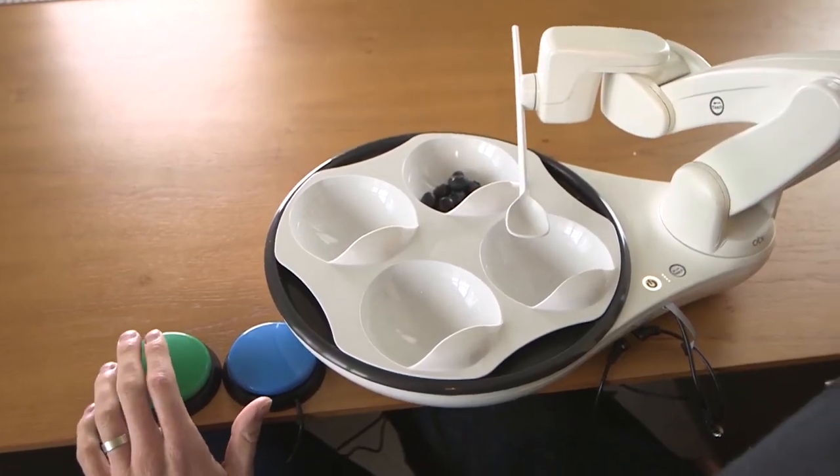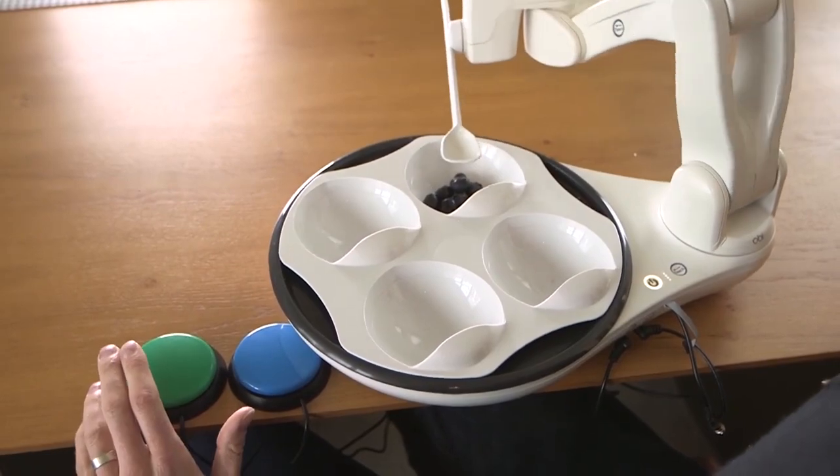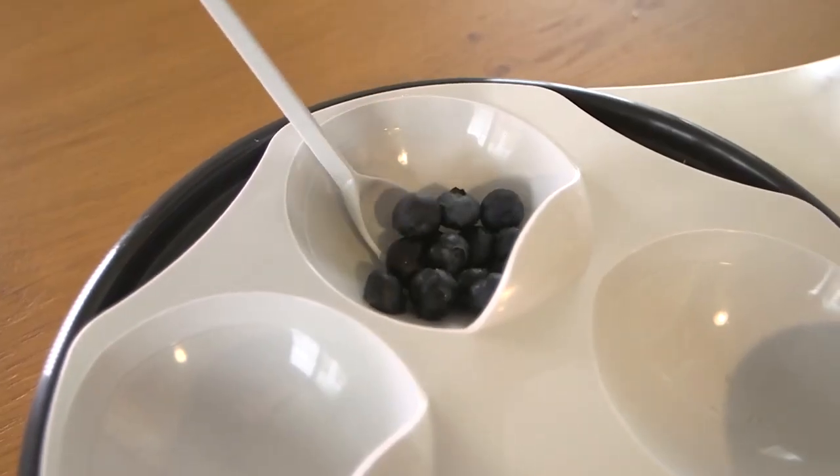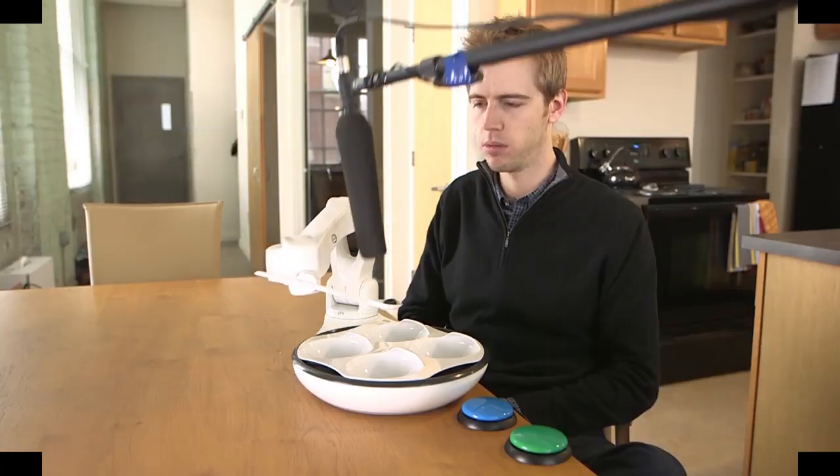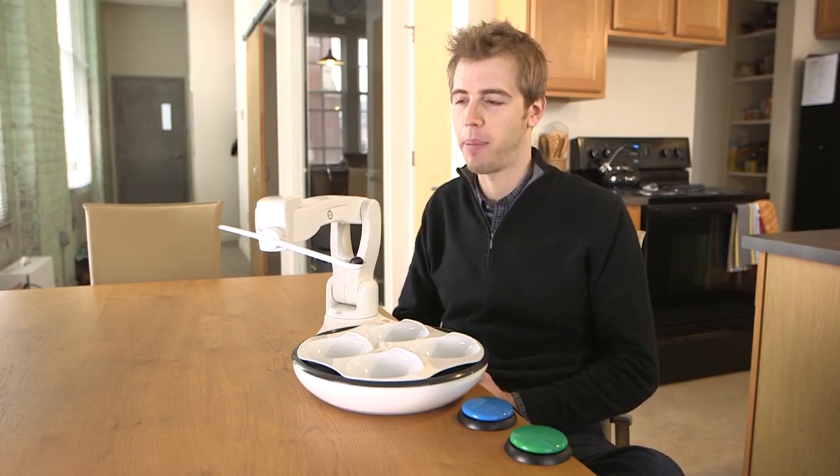You'll first want to press the choose button to select the bowl you'd like to eat from. When you're ready, press the delivery button. OB will scoop through the bowl and bring the food to your mouth. If anything like that were to happen, don't worry — OB will stop, back away, and wait for your command to keep moving.